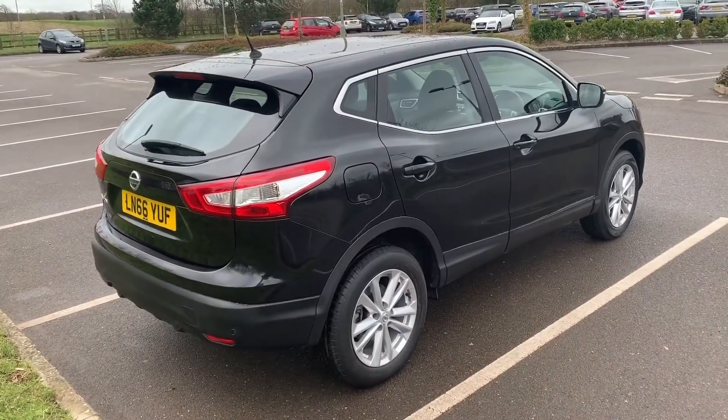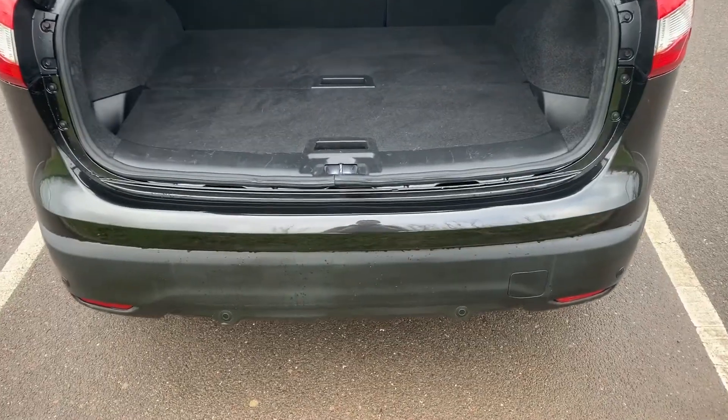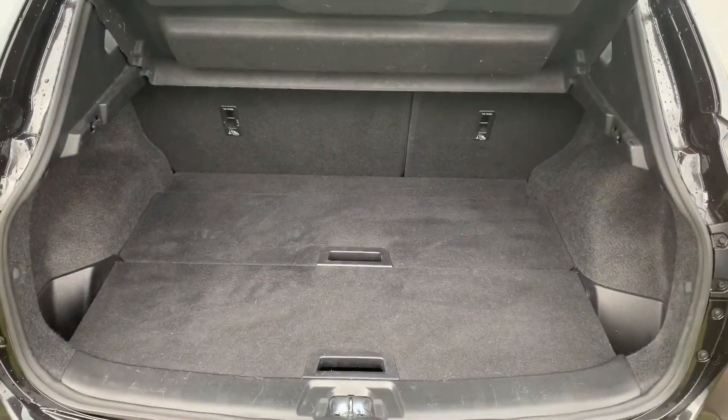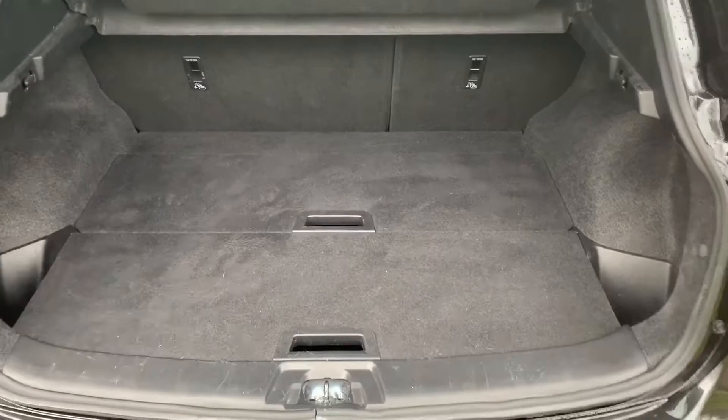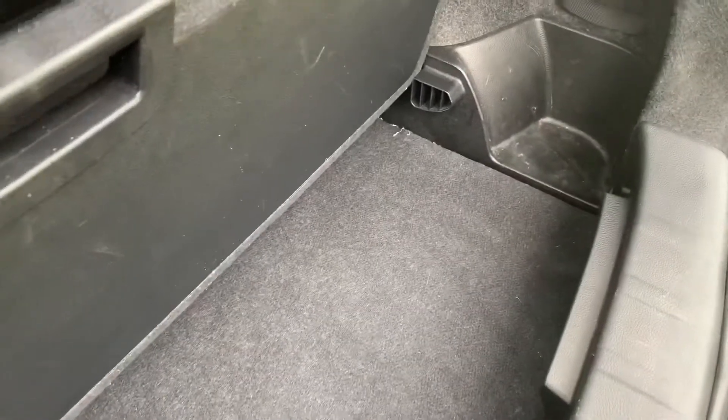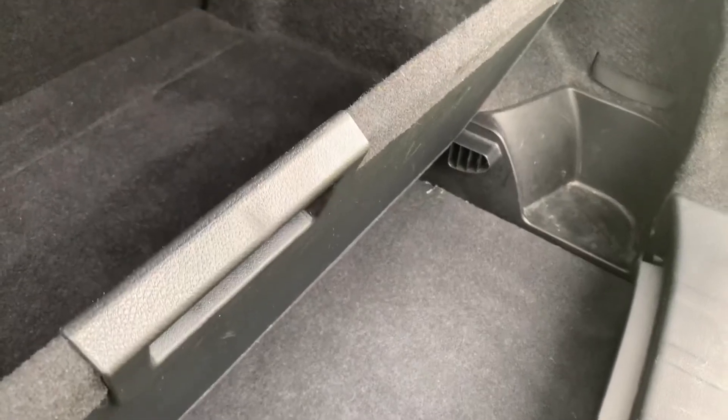As we approach the boot you can see we have reversing sensors, plenty of boot space, along with a 60-40 split folding rear seat. Both of these two tray sections will lift to reveal more boot space and can be removed completely should you wish to do that.